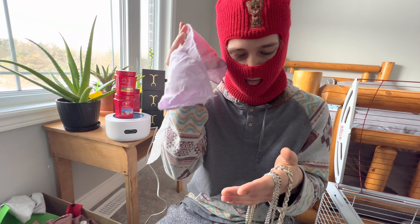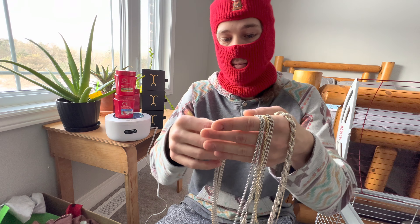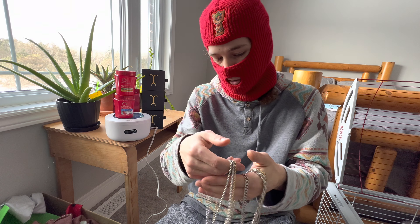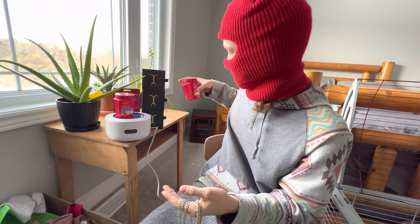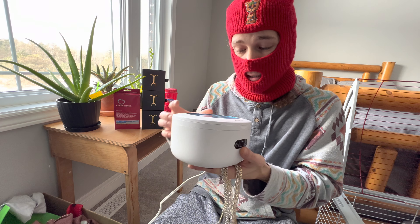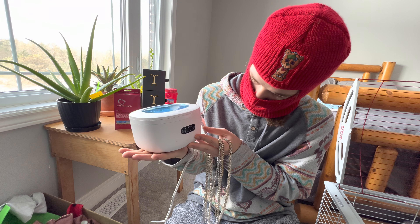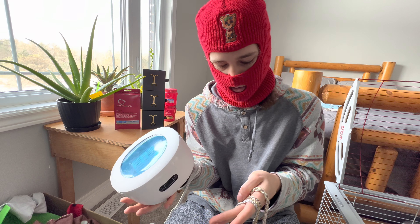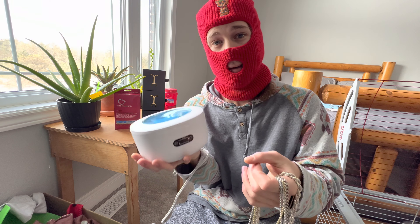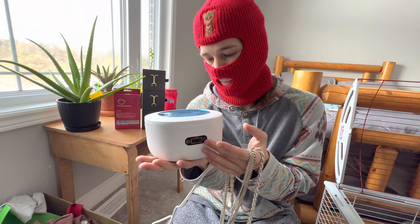The cleaning solution is good for your rope chains — anything with links that are hard to get into the crevices. I don't recommend using it for flat-facing surfaces because I really do think the rag works a lot better than soaking in the solution. For flat chains, use the wipe; for ropes where it's hard to get into those links, I'd recommend the solution.